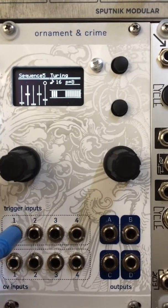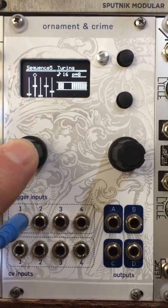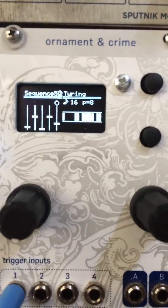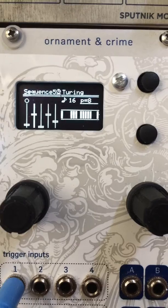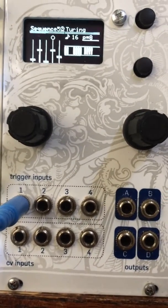To activate Master Clock Forwarding, I hold down the left encoder button for about 2 seconds. When you release it, a little clock icon appears at the top of the screen and the Turing machine starts running — that's being clocked from trigger 1.